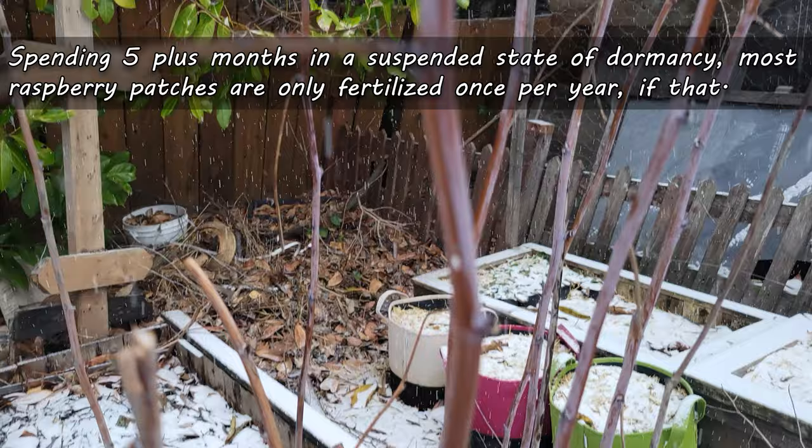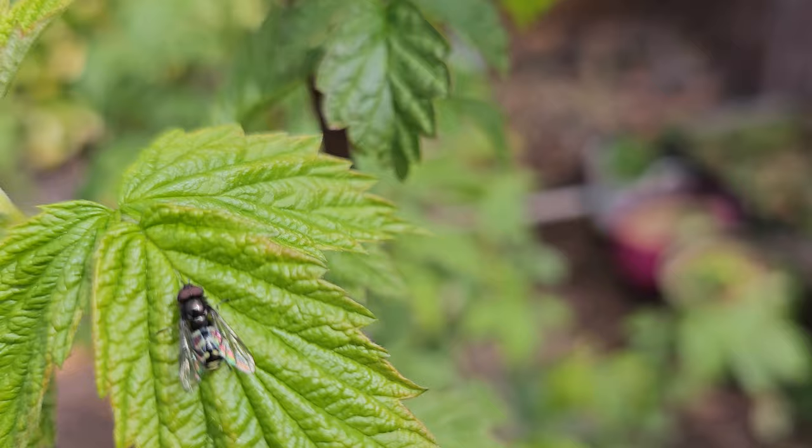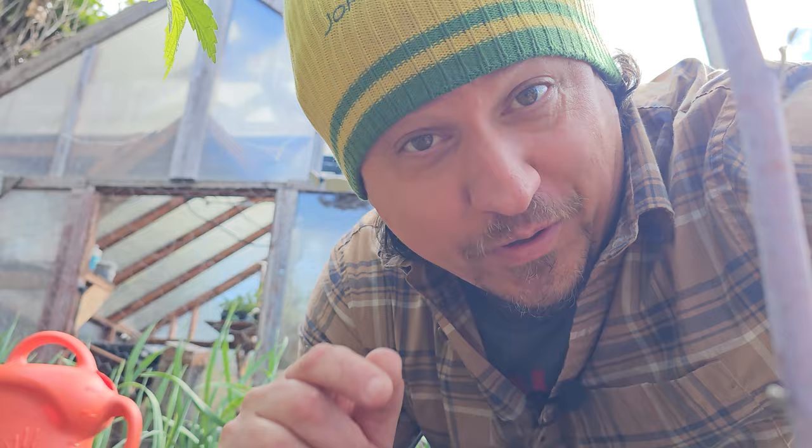Make no mistake — your patch can just be amended with some rich compost, mulched heavily with layers of organics, and that can easily be enough to sustain the plants. But if you really want to fertilize, that happens only once, and the time to do it is right now.